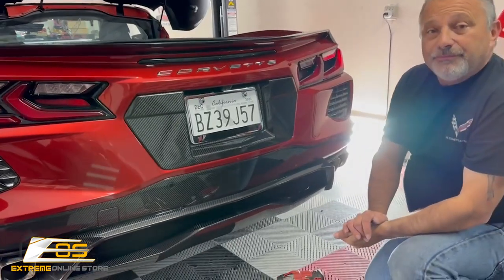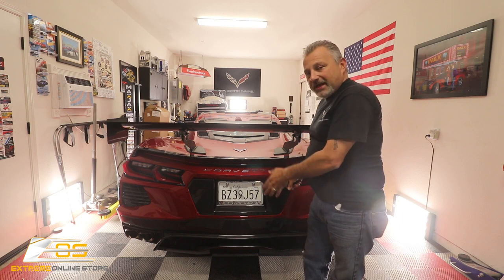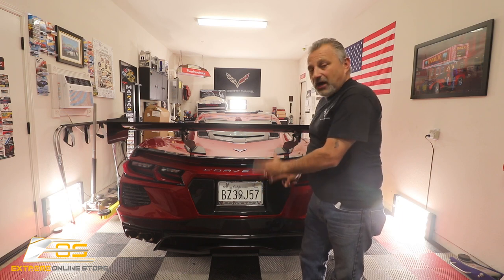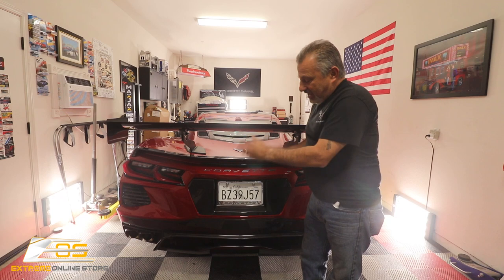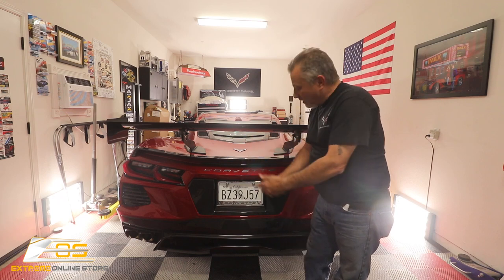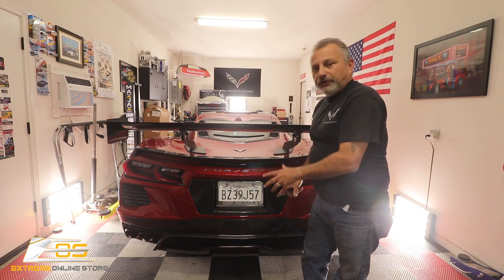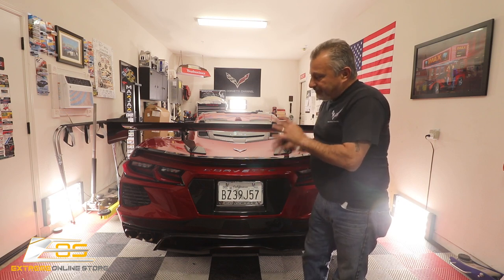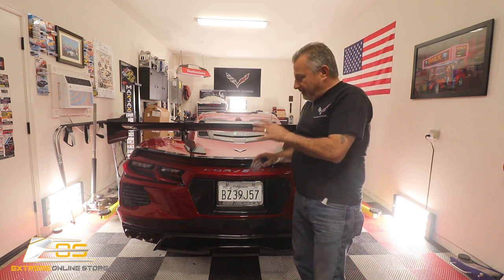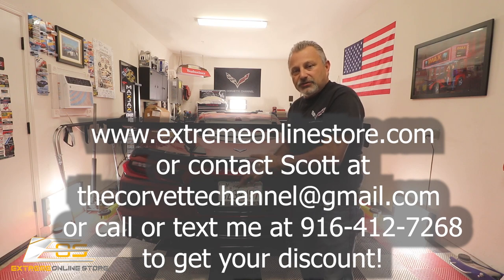Take a look at that — doesn't that look awesome? You saw just how easy it is to install one of these backing plates, and it looks awesome. The weave looks exactly like all of the other carbon fiber that's coming from Xtreme Online Store, so it all matches and it looks wonderful.